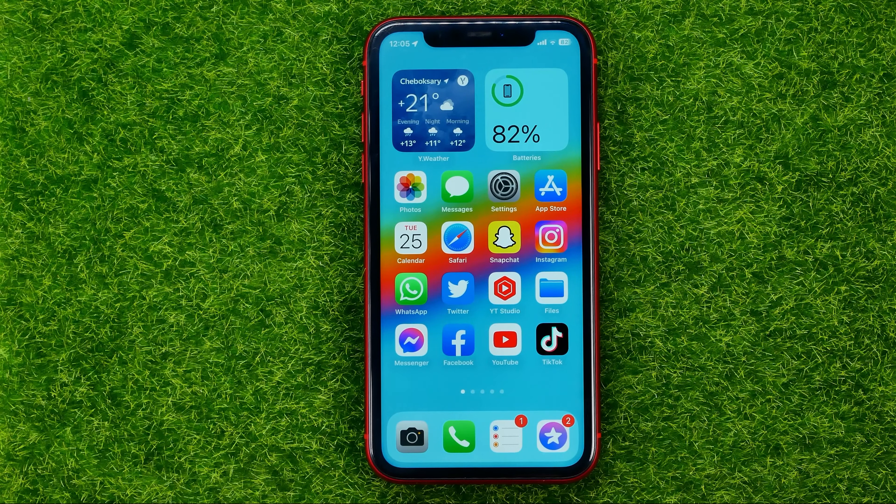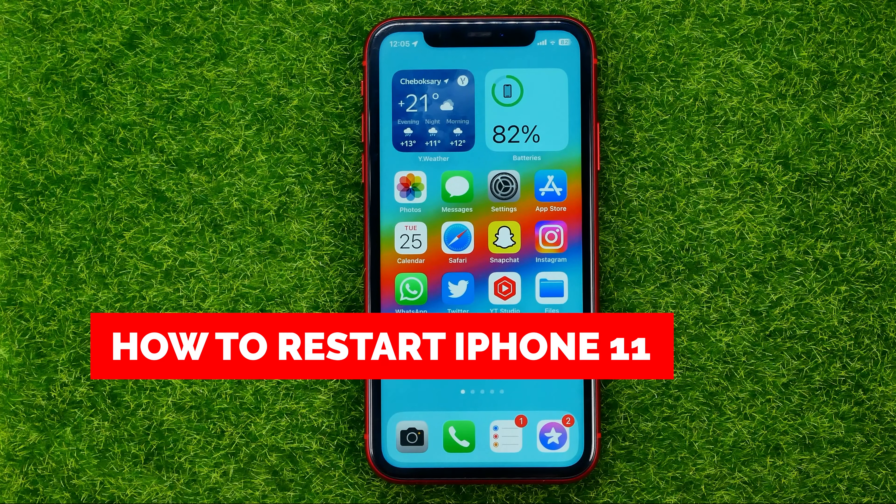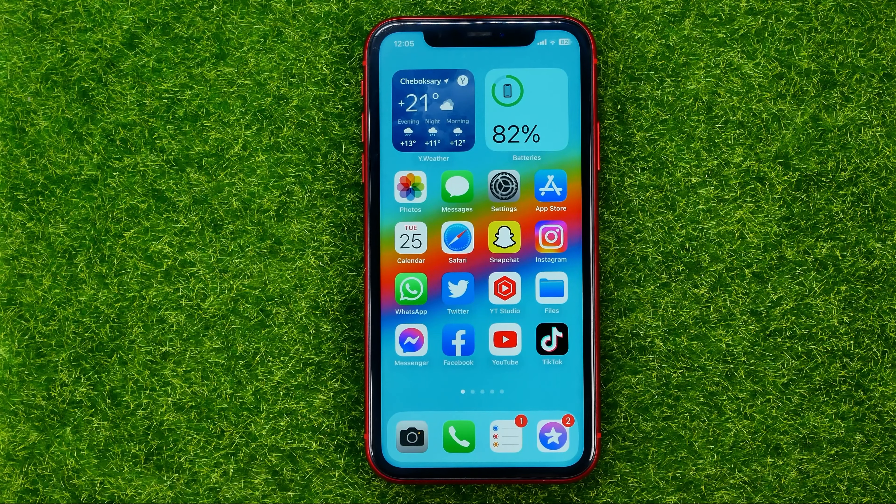In this video I'm going to show you how you can easily restart your iPhone 11. Be sure to watch the video to the very end so you don't make any mistakes, and of course do not forget to like this video and subscribe to my channel.